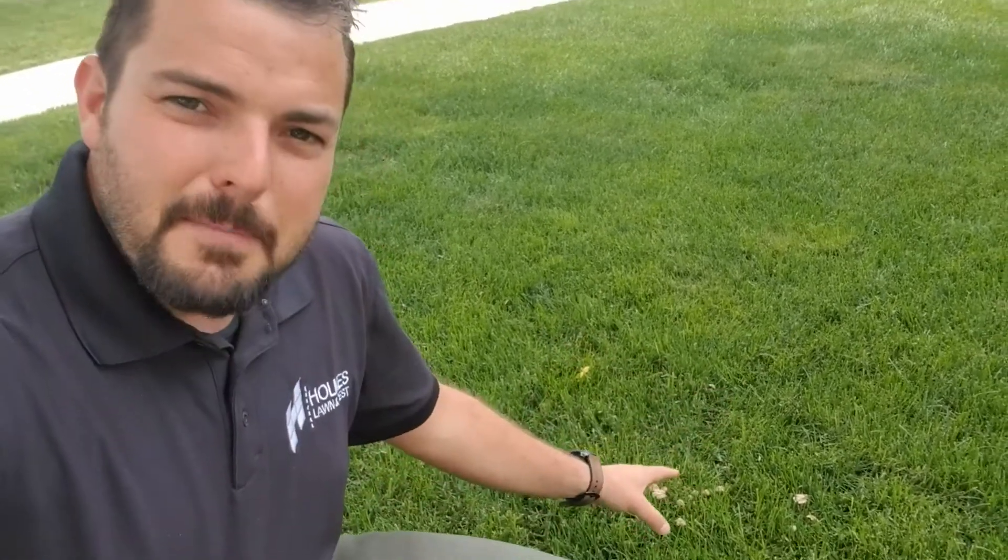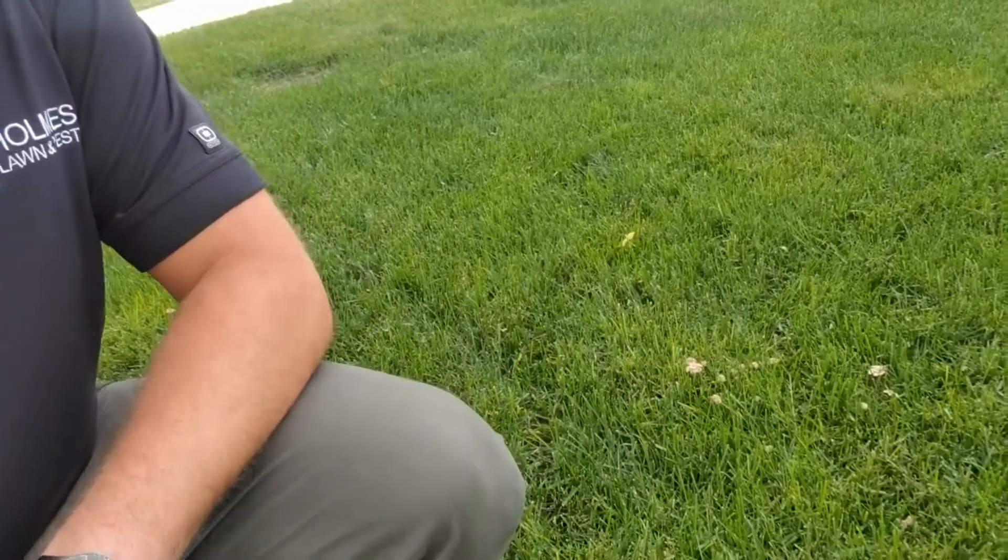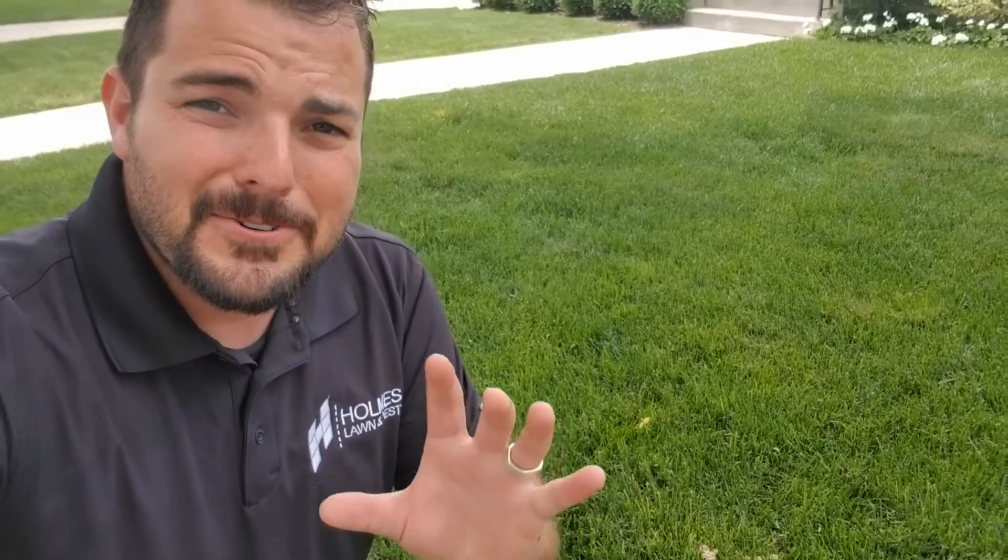Hey guys, are you seeing mushrooms in your lawn? If so, these are super easy to handle and they're free. It doesn't cost you anything to get rid of these.